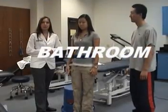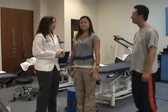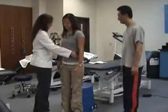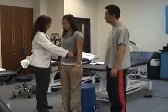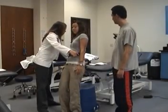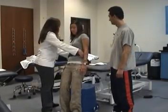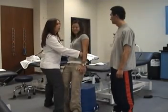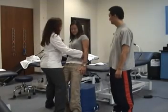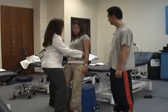Now we're going to get the patient onto the toilet using proper body mechanics. Mari, as our patient, is going to slowly back up to the edge of the toilet seat and place her arm or hand on the toilet rest. On the count of three we're going to slowly lower down, making sure our knees are bent and our back is straight: one, two, three.